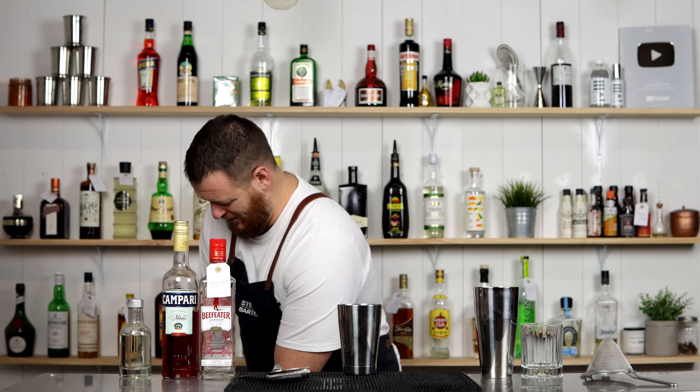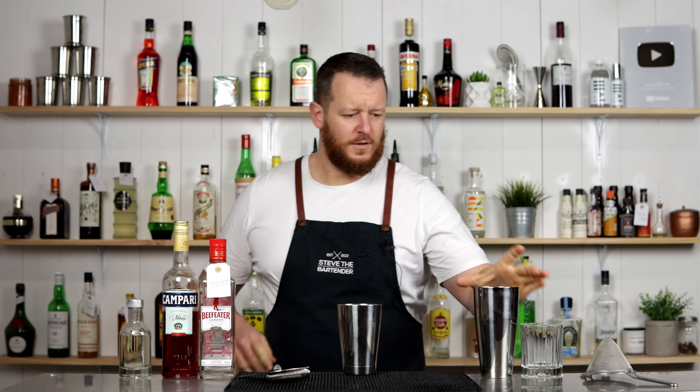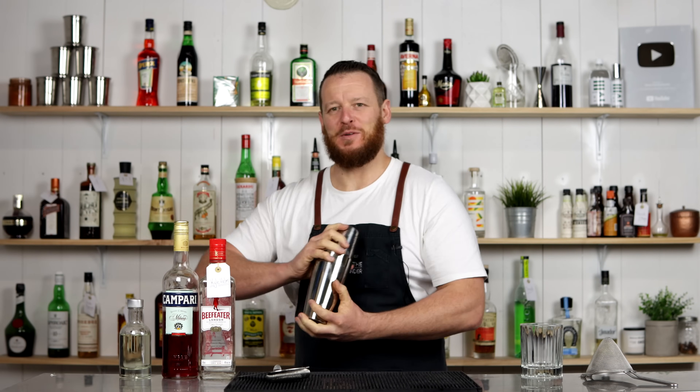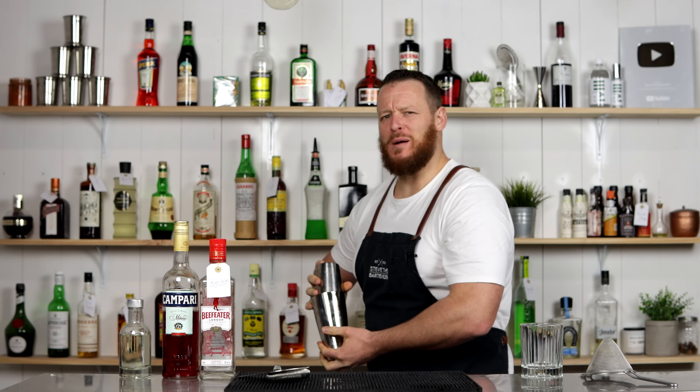Add some ice to the shaker and give it a shake. Getting a wave from behind the camera to smile more — apparently I look grumpy.